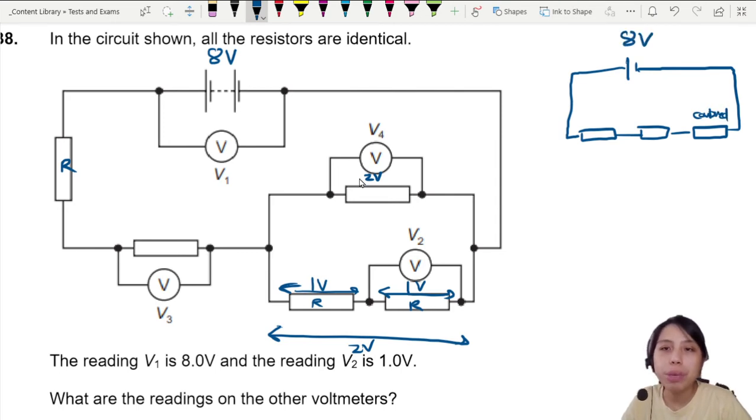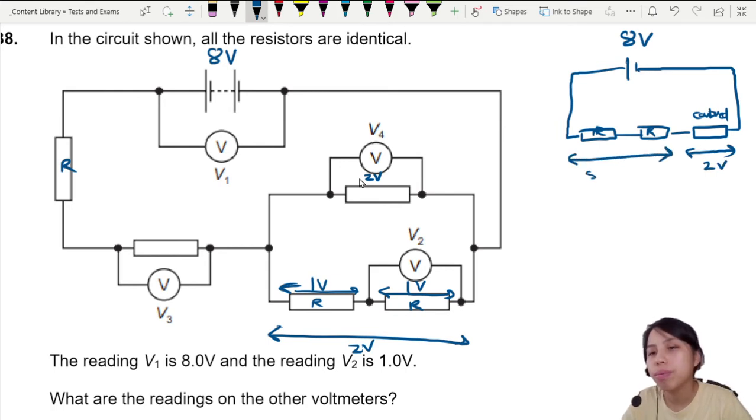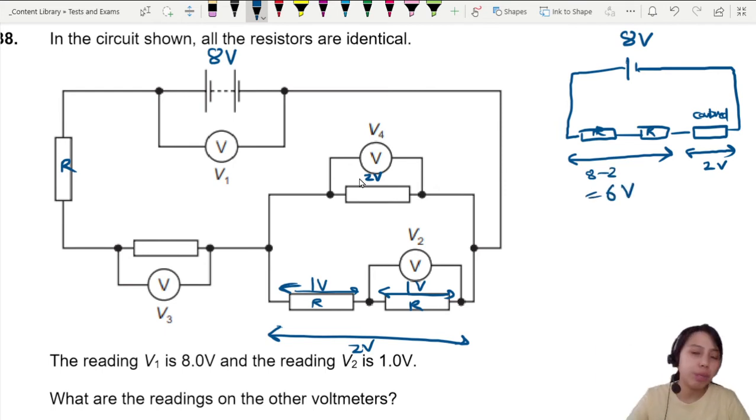Eight volts is shared between three groups: R, R, and the whole combined section. This combined section we already know takes up two volts. So the remaining two resistors have how much left? Eight minus two equals six volts left for them to share between themselves.